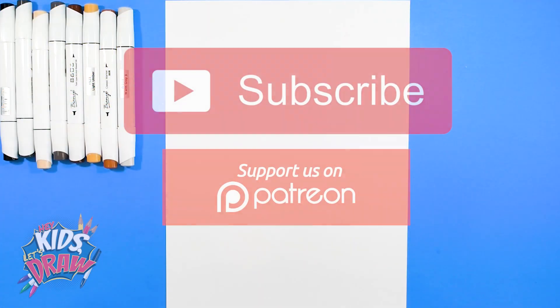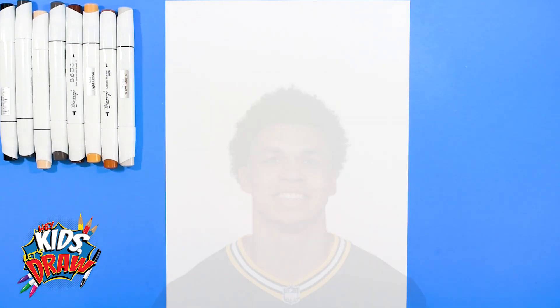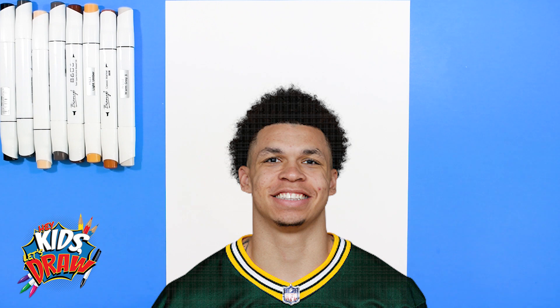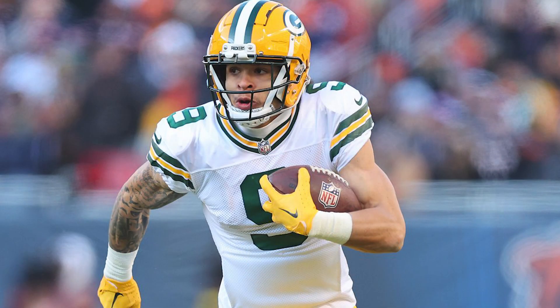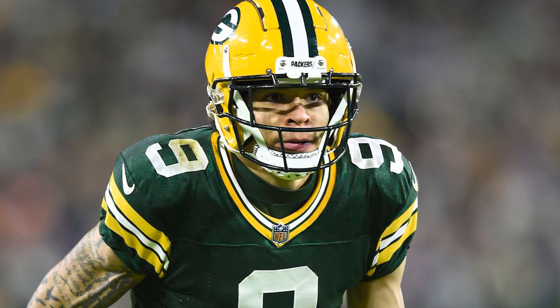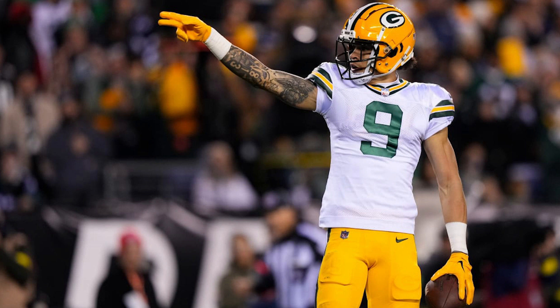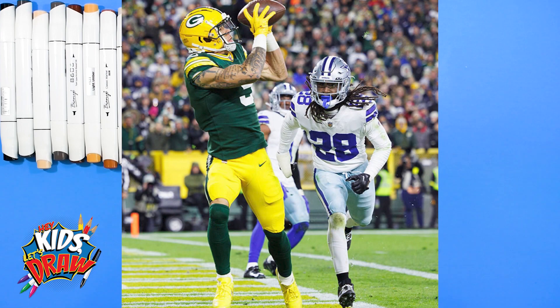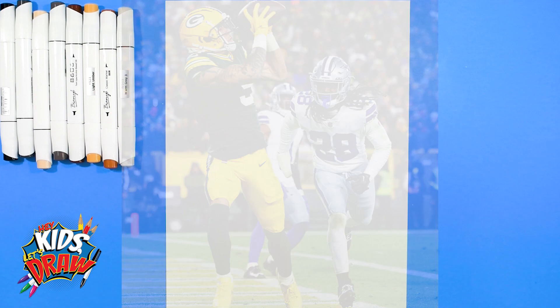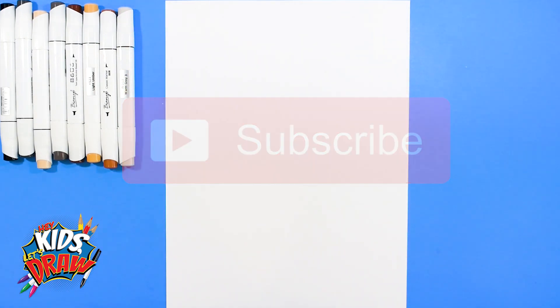Hello everybody, welcome to Hey Kids Let's Draw. Thank you so much for joining us today. We are going to draw Christian Watson, wide receiver superstar, youngster for the Green Bay Packers. Christian Watson played for the North Dakota State Bison in college, was drafted as a second round pick to the Packers in 2022, had a great rookie season, tied for most touchdowns and receiving yards amongst rookies. Don't forget to subscribe — we really want to build up our subscriber base. Follow us on TikTok, Instagram, Facebook, and Patreon. Let us know who you'd like to see next.